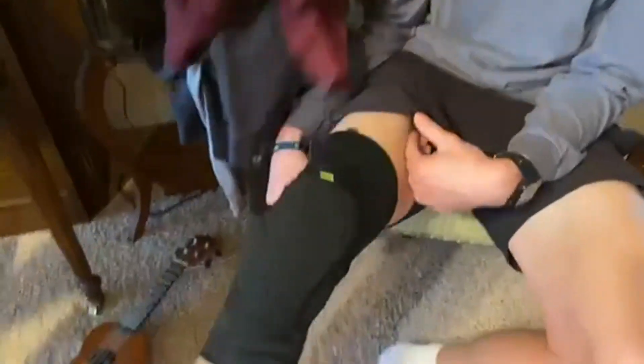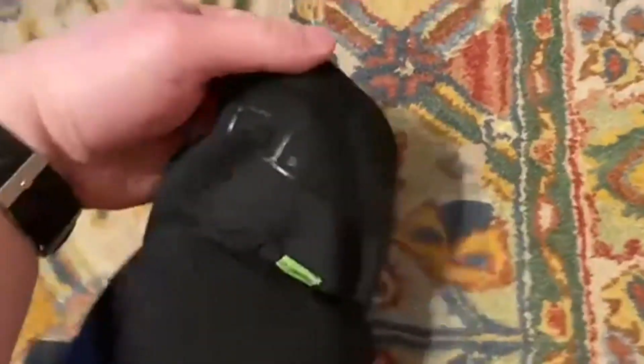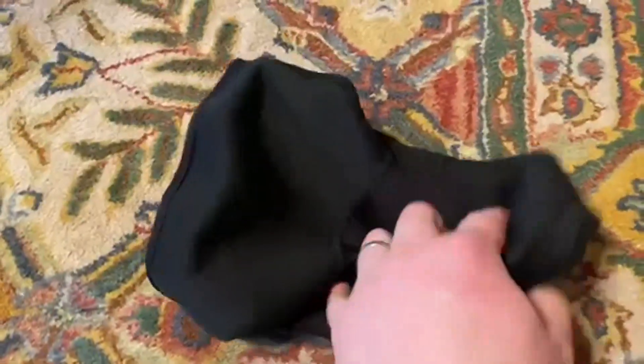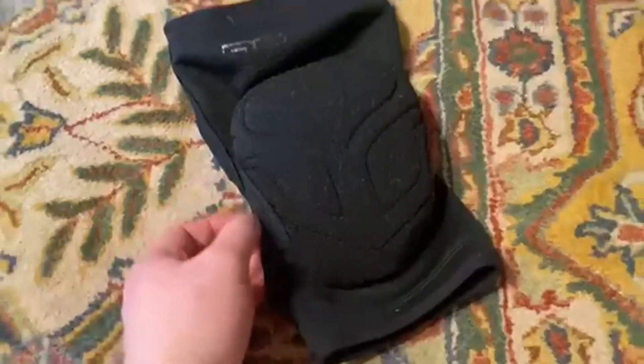My son loves them because they're nice and flexible, and they work really well protecting his knees. So we were pretty happy with them. He's been using them for quite some time now and he really likes to use them. They have the nice padding on the front and nice flexibility on the back. Really great knee pads.